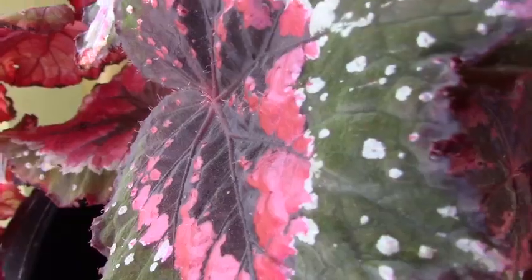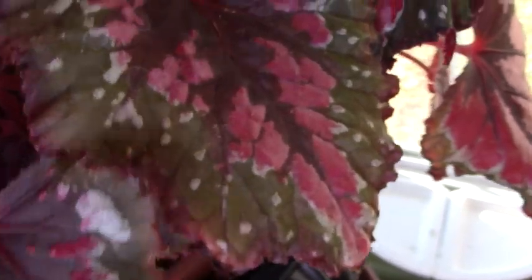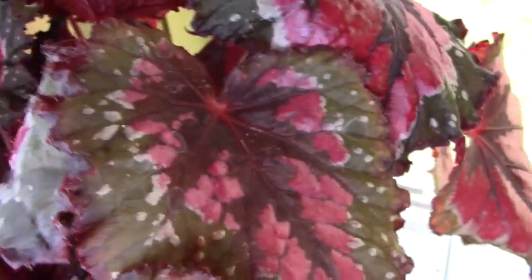It's very, very healthy and the color on this is just phenomenal - the detail almost looks like it's painted on. It does like to be kept evenly moist.